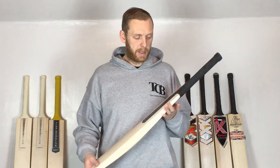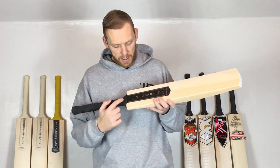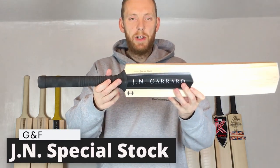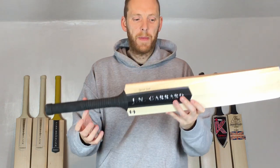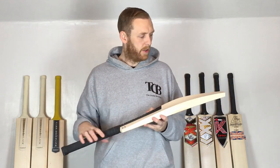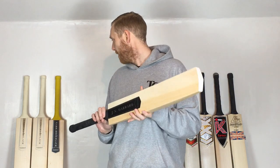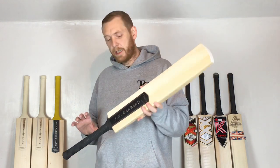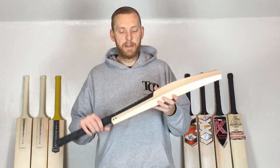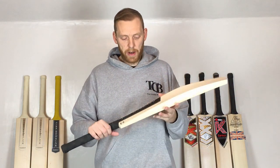Hi there, Mark here from the Cricket Boutique. Today I have the Garrard and Flag — but this is the JN Garrard Special Stock. These are a fairly limited edition, a little bit different to the standard Garrard and Flag, and it is a very, very nice bat, as you'll see in this video.